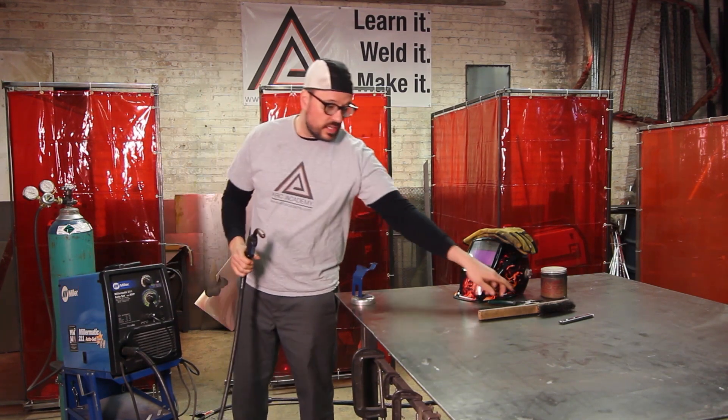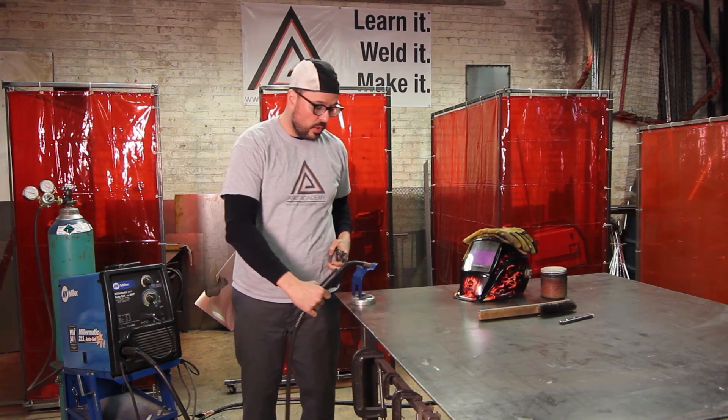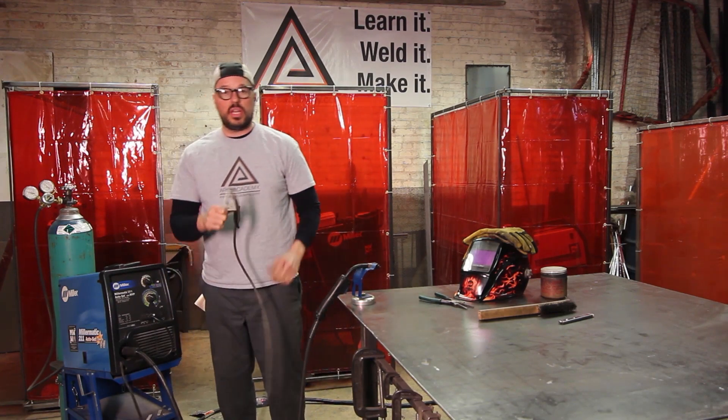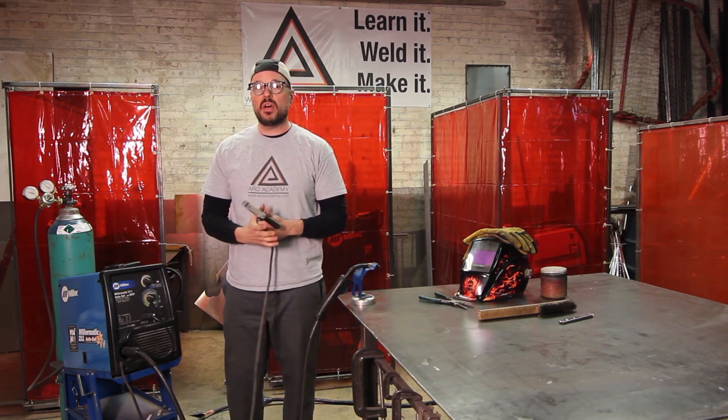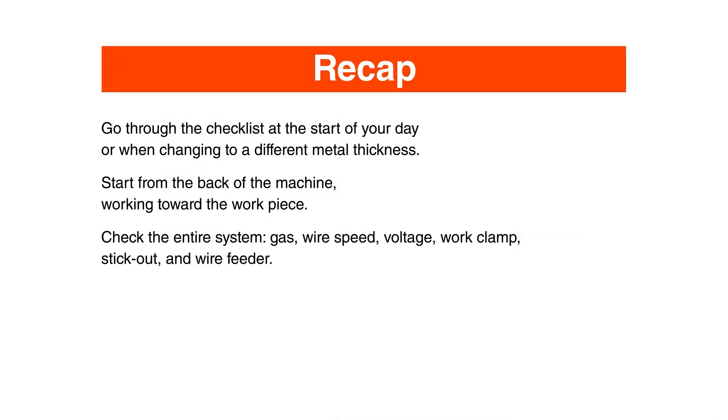After that, go ahead and snip your wire and put that in the holder. Never forget the work clamp — if you don't have the work clamp down, you can't create the circuit that creates your arc. And that is the checklist.